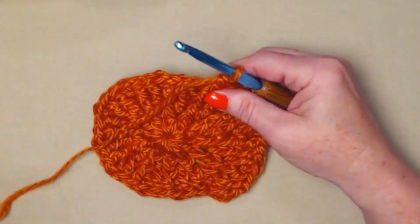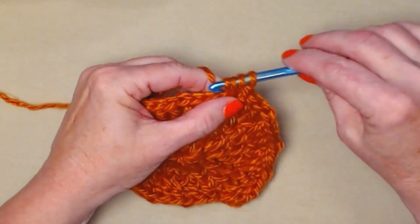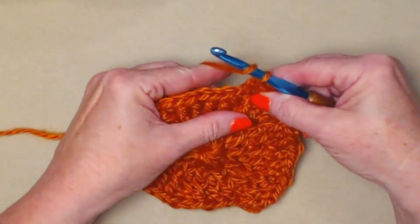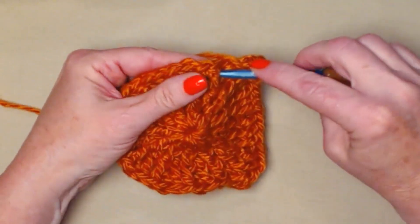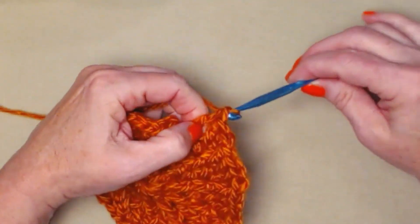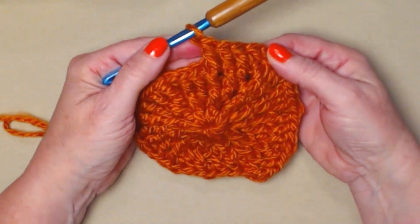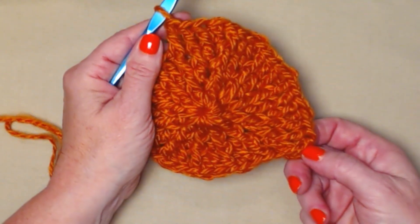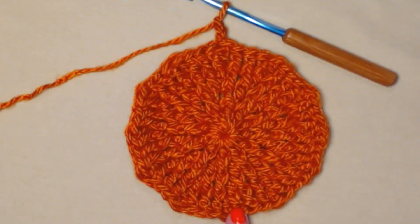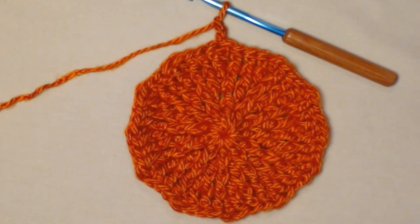Let me do another repeat so you can see it again. Here's our double crochet — stitch a double crochet in the top where we usually stitch, then front post double crochet around the post of that double crochet, then front post double crochet around the two front post double crochets. That's our repeat for row four. We'll repeat this working all the way around and join back to our chain three. After round four you should have 36 front post double crochets and 12 double crochets — 36 plus 12 gives us 48 stitches.